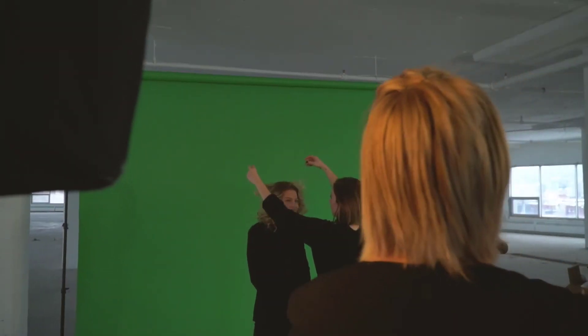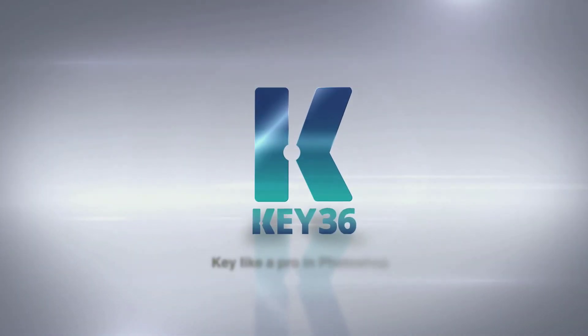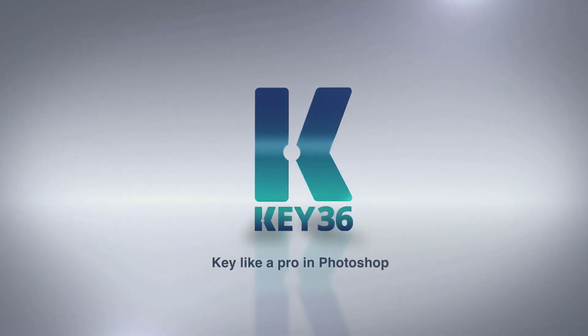Key 36 has advanced tools for managing green clothing. Fine details such as a strand of hair are kept with Key 36. You'll never know it was shot on green screen with Key 36. It's just that easy. It's just that good. Key like a pro.